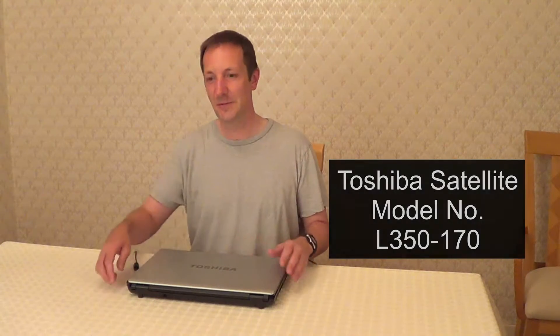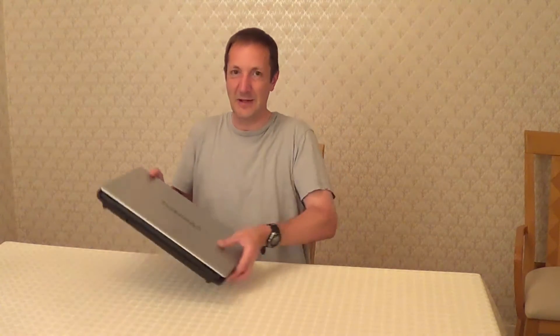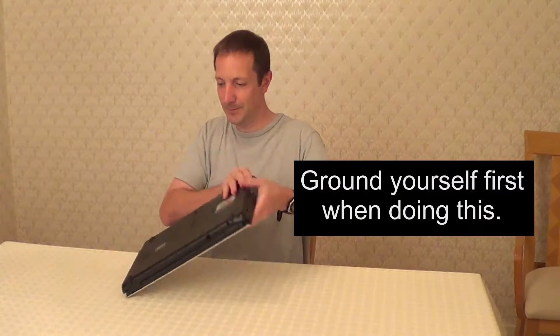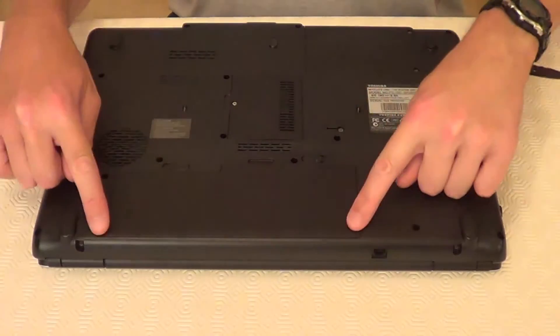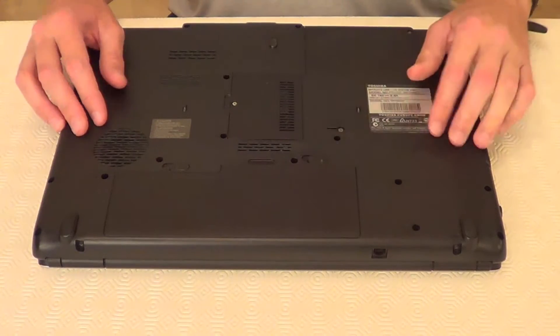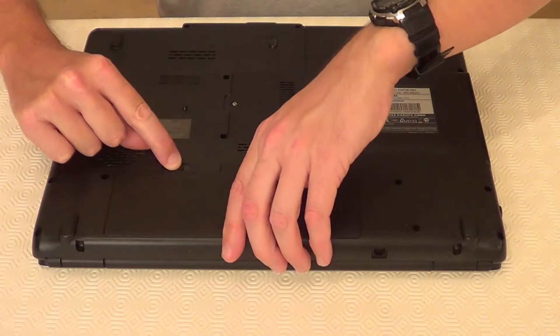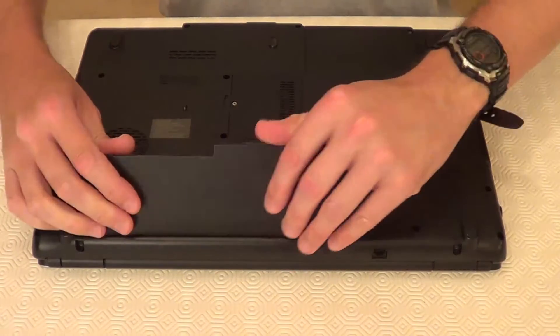So first we need to turn the laptop off and unplug it, and next we need to take out the battery. This is the battery just here, so we need to push this along and then pull this and take the battery out like that.